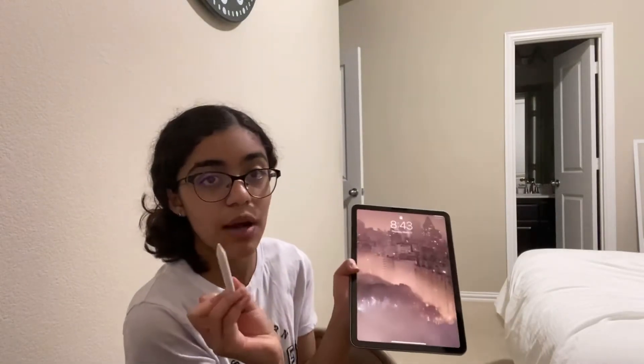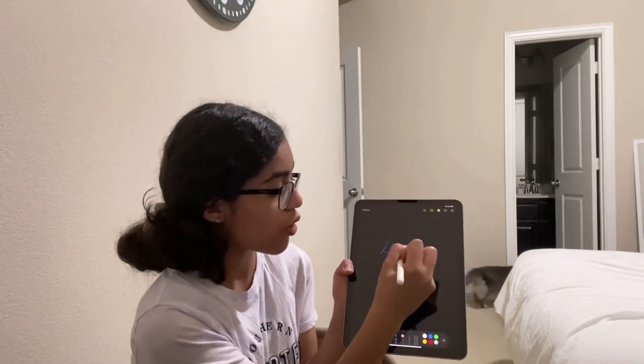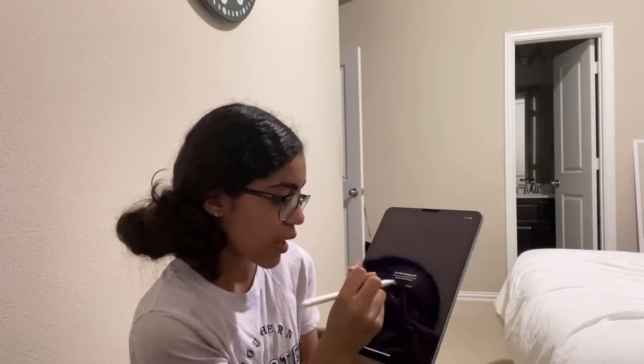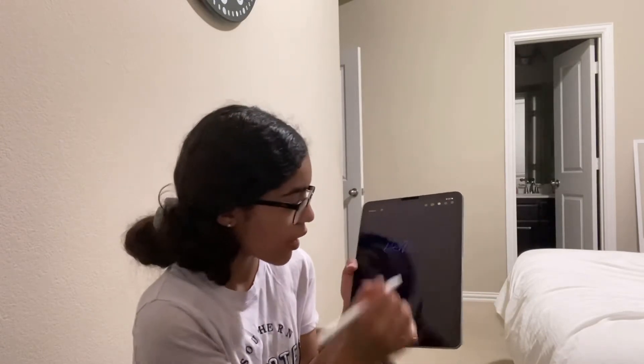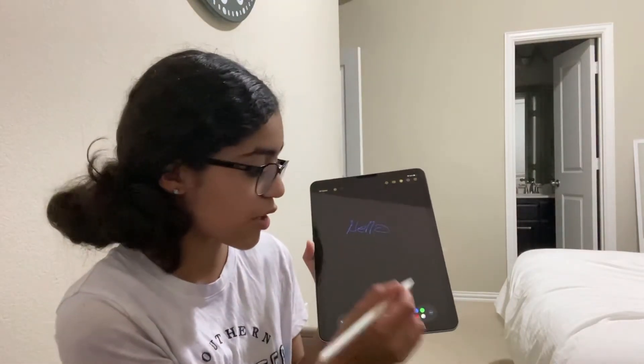Tip number two: if you want to get to a note fast before you forget something for your video, just tap your iPad, grab the Apple Pencil, tap the corner, and write — like 'hello.' I don't know why it says 'ah' — I like the color but I want a different one. Hello!